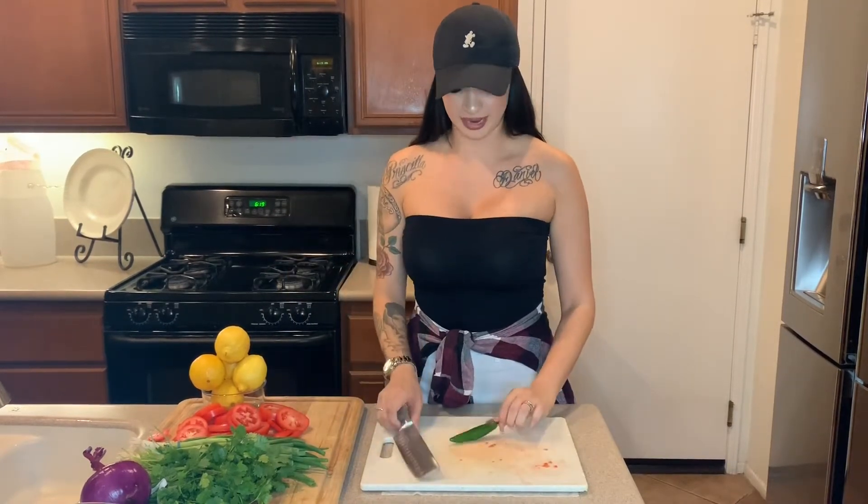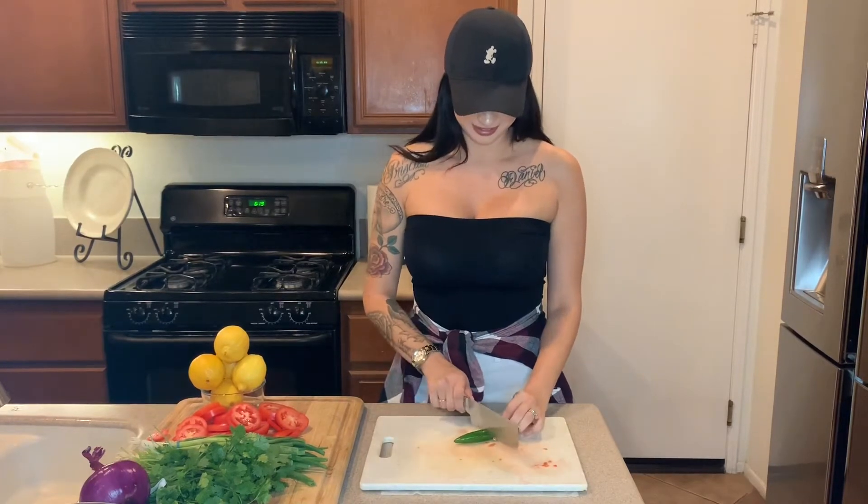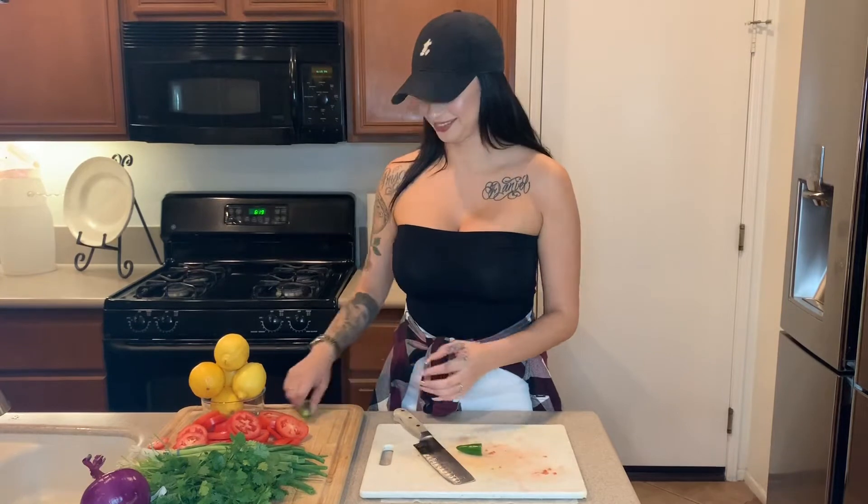We're gonna take the serrano. I don't like my chile really spicy at all, so I do either a quarter or half. But today we'll do half. We'll cut it into little squares as well — everything I'm cutting right now will go into the vegetable cutter.